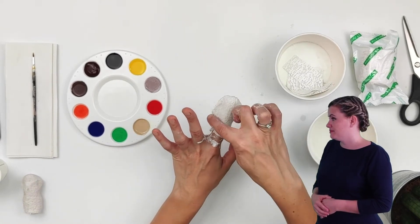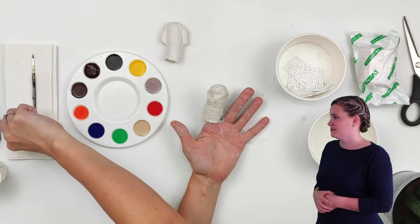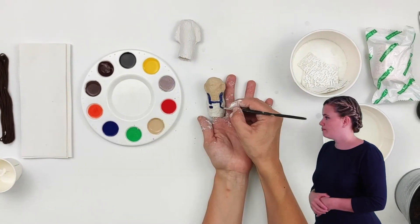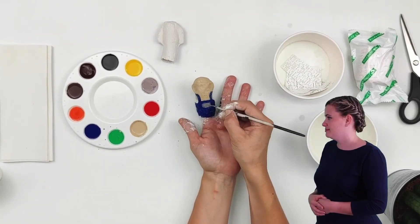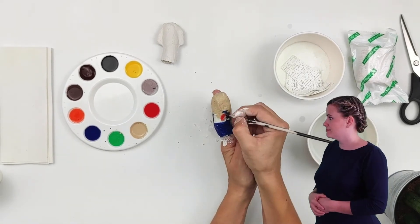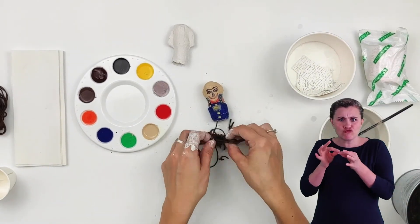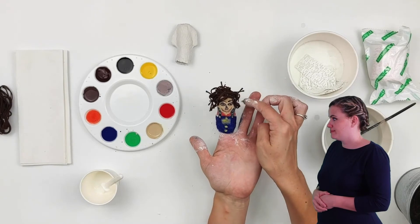Now that your mudrock finger puppet shape is complete, you're going to leave it to dry. Then once it is completely dry, it's time to decorate. For my last step I'm going to add my hair. And there we go — there is our mudrock puppet all finished.